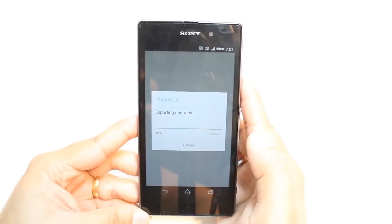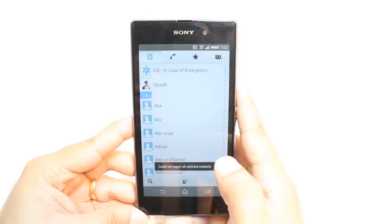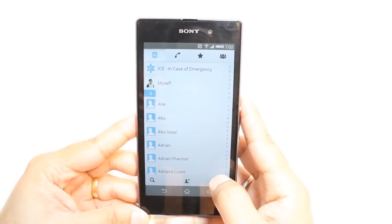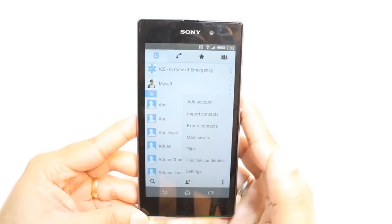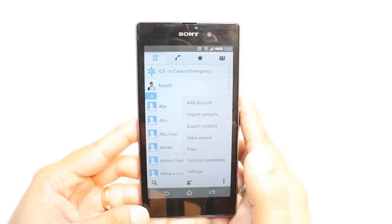This is so easy and simple. One more time: you have to go into the contacts menu, then at the corner hit the settings button, and you get the option of import and export. It's that easy and simple.